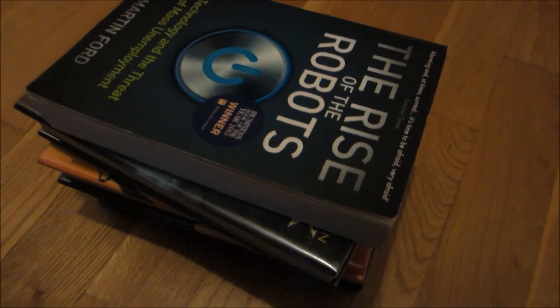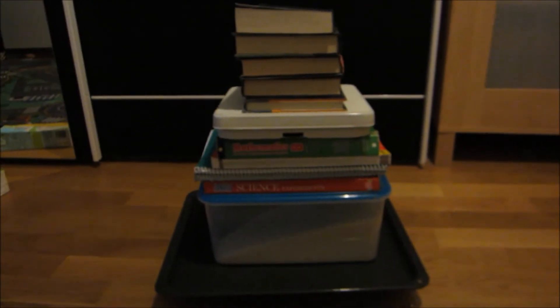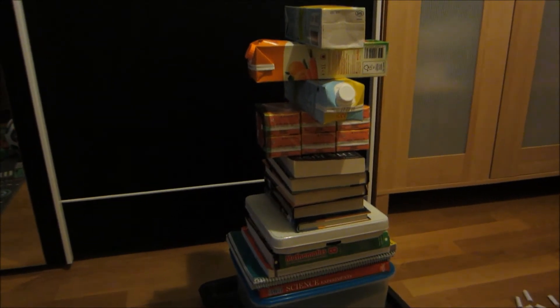Now let's add another pile of books to the pile. You can see this pile is getting really big. Let's add some orange juice and some milk to the mix. Wow, this is a huge pile. I wonder how much it weighs — let's put it on a weighing machine.